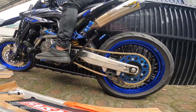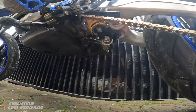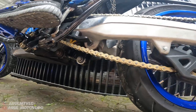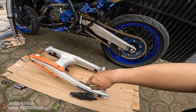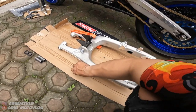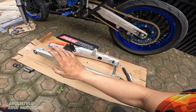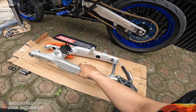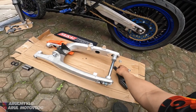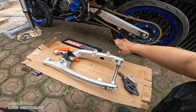Kalian mau beli swing arm-nya aja bisa, tapi kalian harus nge-PNP-in nanti sendiri. Atau kalian mau beli satu paket sama paket PNP-nya kayak gini - bos-bosan semua, biar tinggal pasang. Itu juga bisa, terserah dari kalian. Mau bikin PNP sendiri - ya lumayan ribet sih, lumayan susah juga.